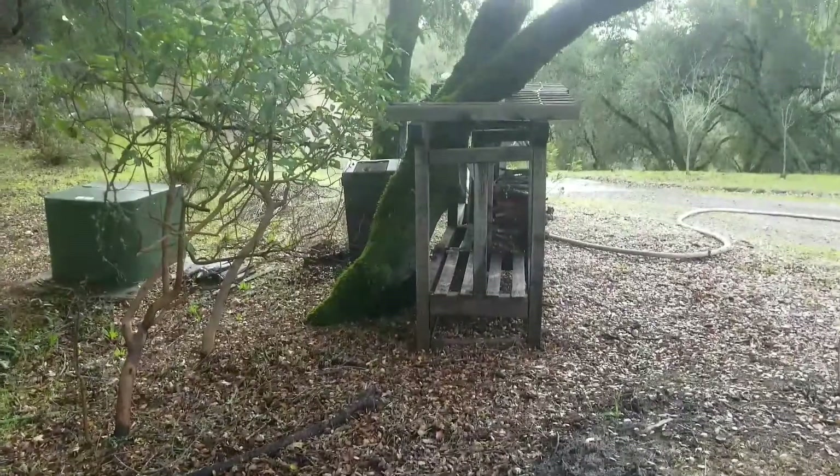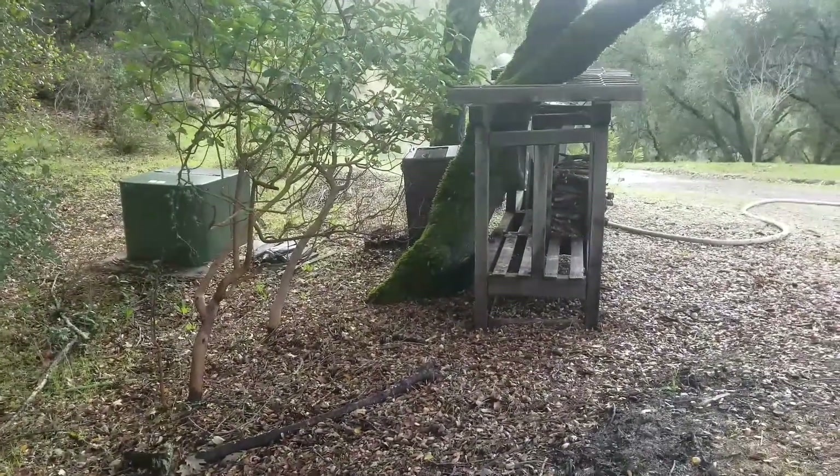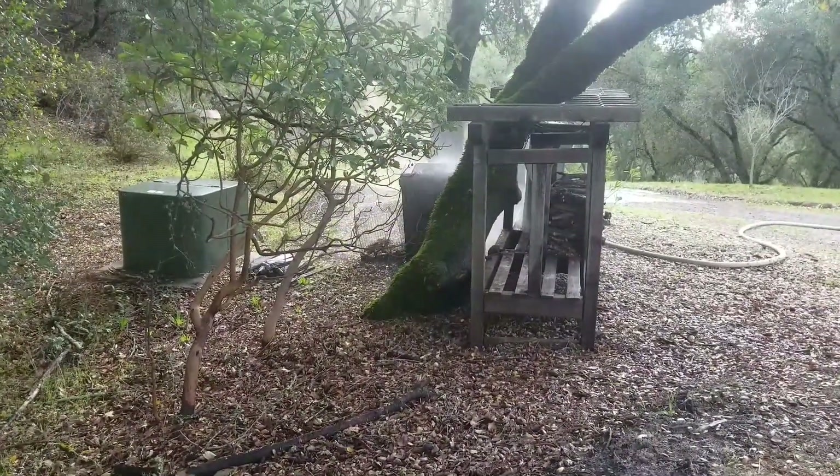I messed up last time — I thought I was recording but I was taking snapshots. So Dylan's going to show you some hydraulic soil excavation on this leaning oak over the plant's house.